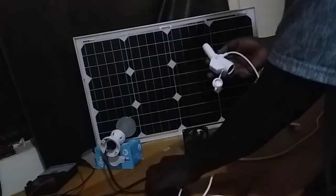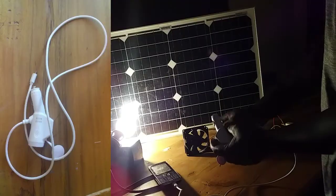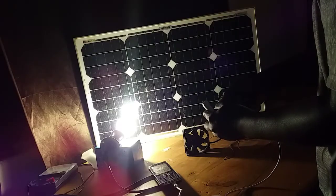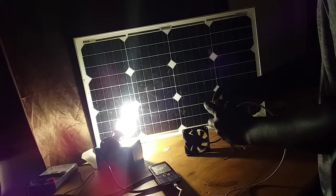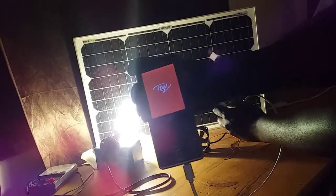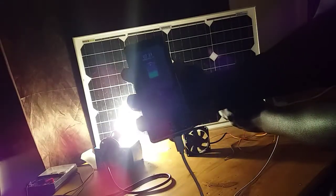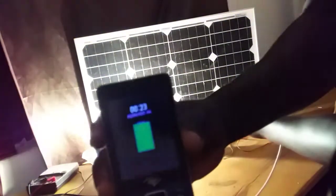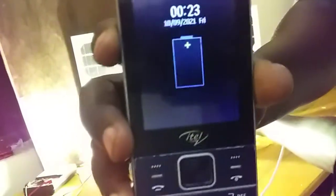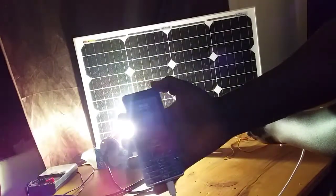I tried connecting the panel output to a 12-volt car phone charger to see if it would be able to charge a small phone. Here is the car phone charger — I connect the output of the panel to it to see if it can charge my phone. And as you can see, the phone is charging! We're now getting enough current to even charge a small phone by connecting the panel output to the 12-volt car phone charger.